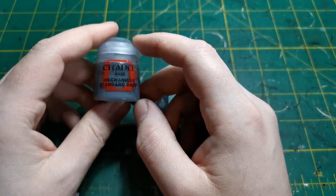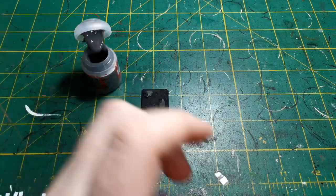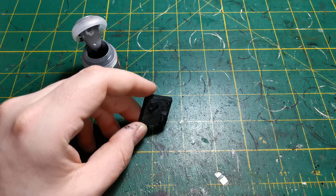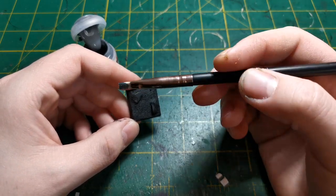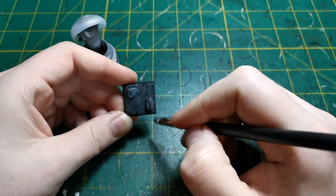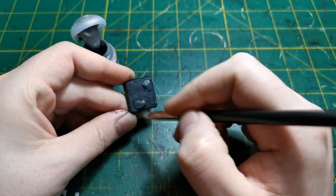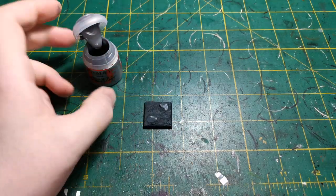And that's going to be Mechanicus Standard Grey. I'm going to be doing a grey style base for the snow just so it doesn't take too much of the effect off the base. So I'm just going to pop some on my brush and get some off onto my palette. This isn't a dry brush and this isn't a full loaded brush - it's basically a heavy dry brush. We're just going to go over the whole thing, and this heavy dry brush is just going to add a nice little base layer to the model.